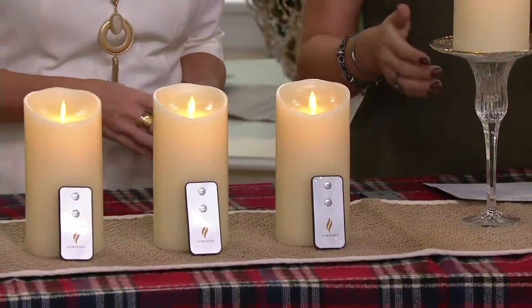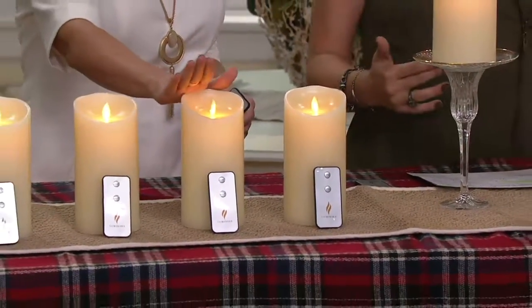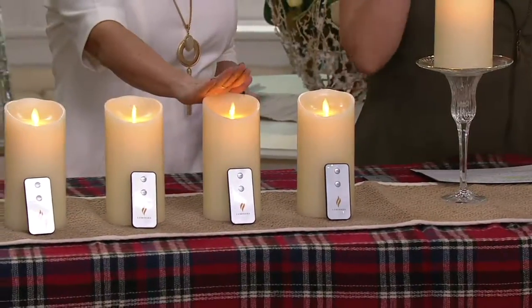What I love about the show that we have for you right now is that we are helping you to decorate not just for the holidays, but specifically with these ivory Luminara candles. We can help you decorate right now through the holidays. You will never put these away.